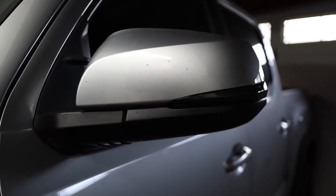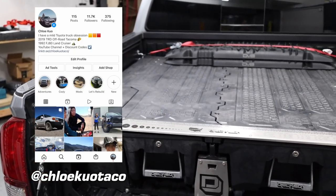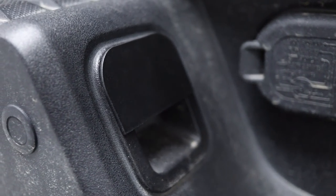So which one of these mods was your favorite? Let me know in the comment section down below and let me know what three-minute mods you've done on your truck that you like. If you want to connect more with me, you can follow me on my Instagram at ChloeKuoTaco — I post more in real time on there. Thanks for watching, and I hope I'll see you in the next video. Bye guys!